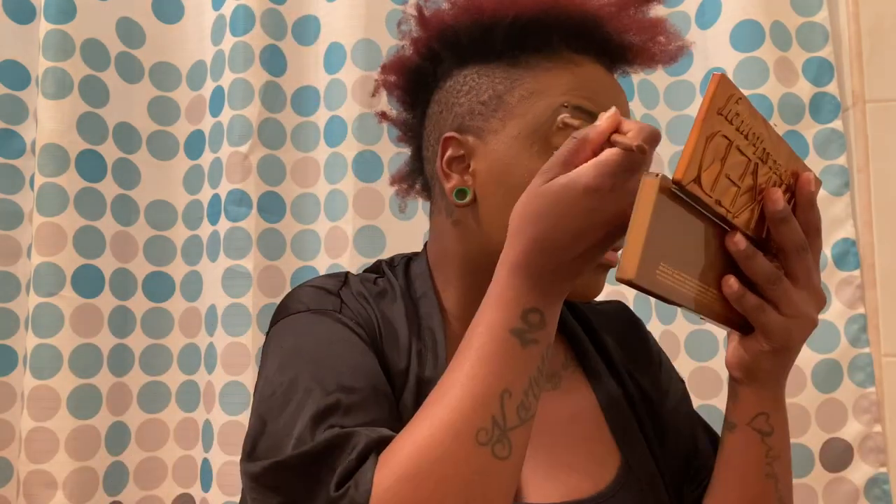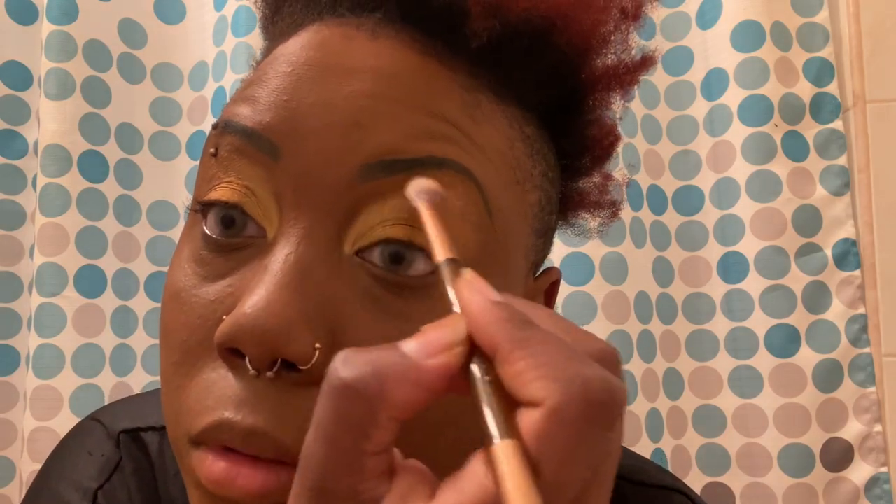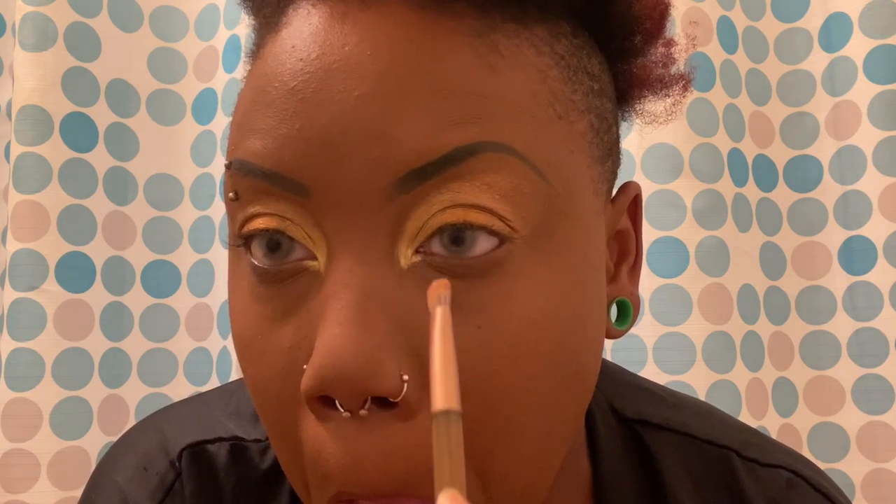I'm gonna take the other side of the brush and kind of just blend the top part — I'm gonna act like I know what I'm doing. I'm one of those hooded eye girls so I kind of bring the eyeshadow up higher — power to the hooded eye! These colors look amazing. I'm gonna go in with my Fenty Beauty Trophy Wife highlighter in the inner corners, and then I'm gonna go in at the bottom lash with Sting.